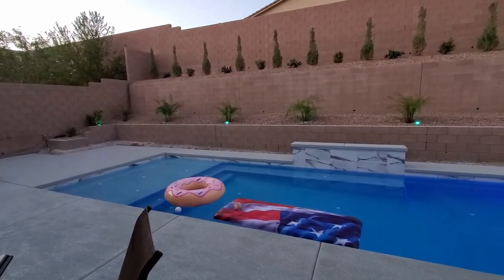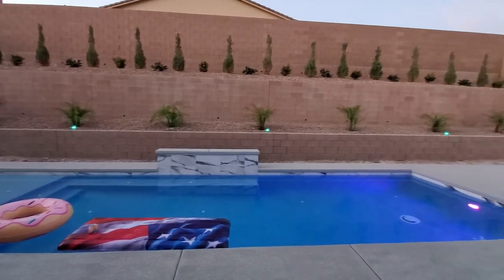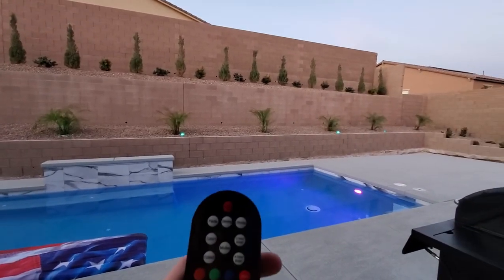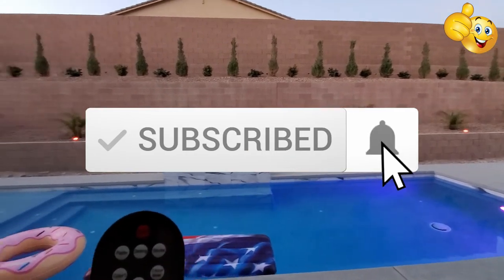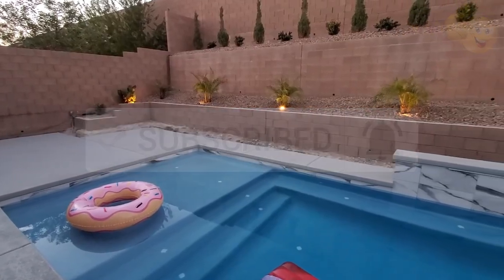There'll be a link in the description below to where you can buy this light kit. As usual, thank you guys for watching — if you like these videos give a thumbs up and share it, and if you love it, hit subscribe to keep this channel alive. Thanks again for watching.